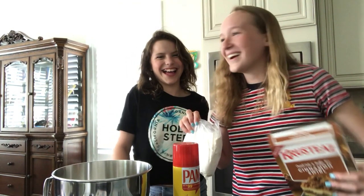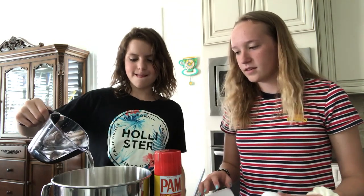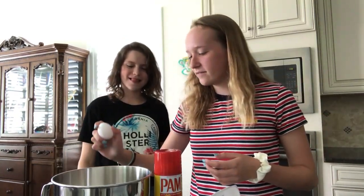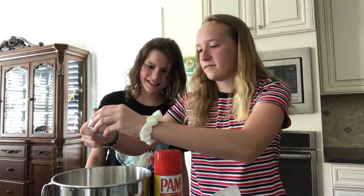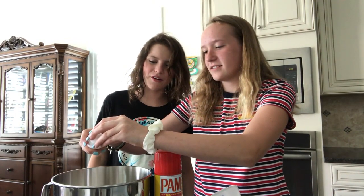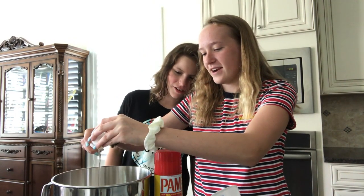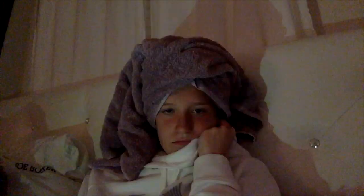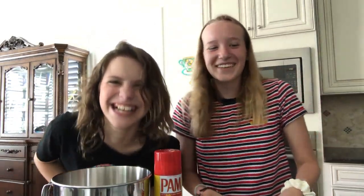Now I'm gonna put in the water, now we're gonna put in the egg. Girl, you already got so much shell in there! Girl, you got shell! Oh, I didn't — thanks a lot. That stuff... I don't even know what I was talking about to be honest. We're gonna ignore that. We gotta spray.